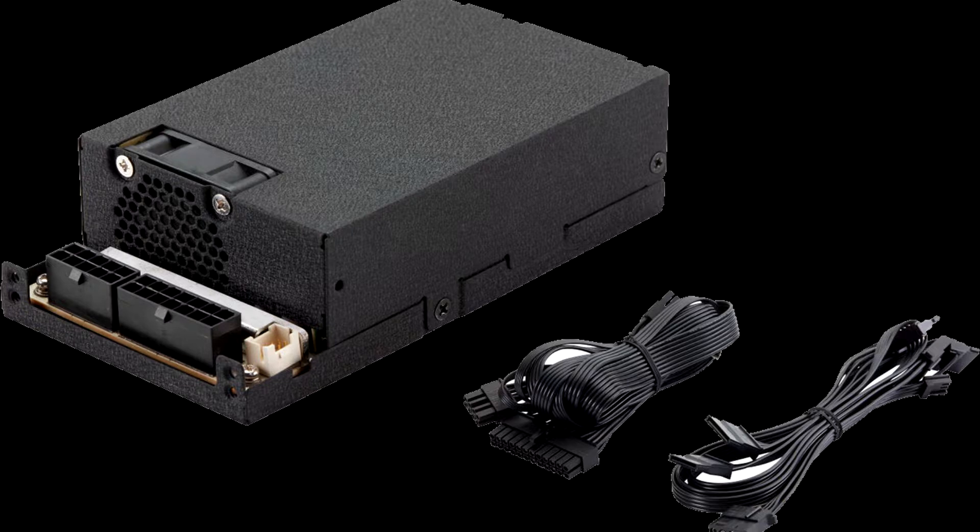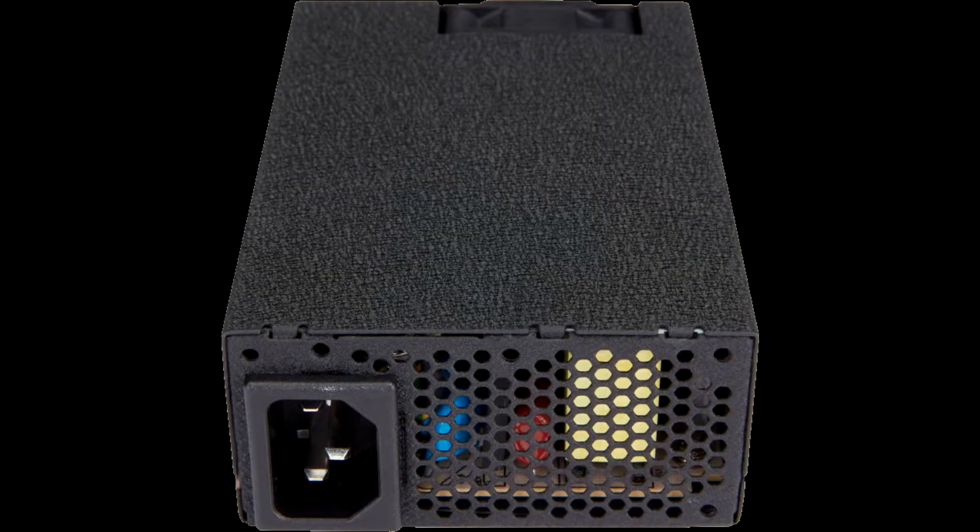This series of compact, modular, quiet and efficient power supplies is designed for roles such as IPC (industrial PC), HTPC (home theater personal computer), edge computing, and NAS (network-attached storage) and NAS servers.